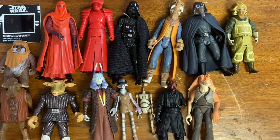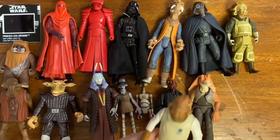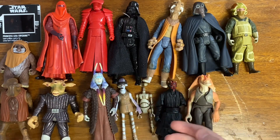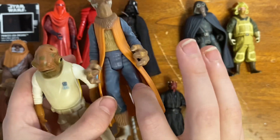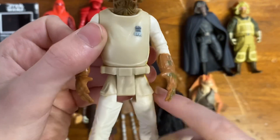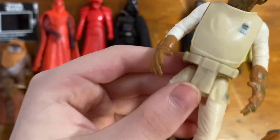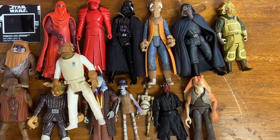This one's a cool one — we've got Admiral Ackbar. Something interesting about this: look at the waist — there are so many gaps between the waist and the legs, and it feels kind of weird when bending it.